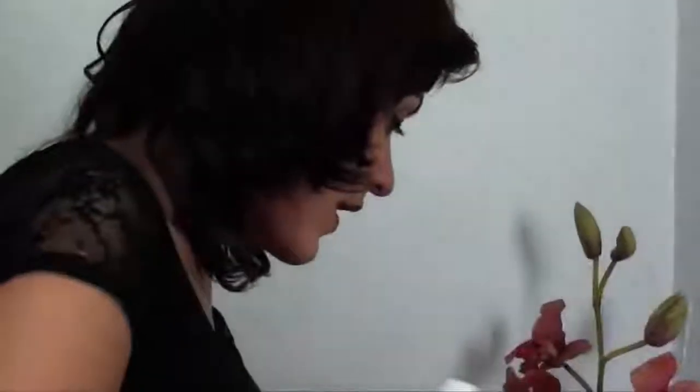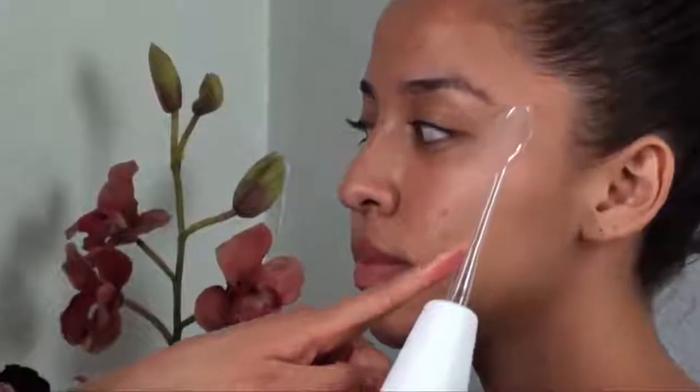Next we have the spoon attachment, which is used for smaller parts of the face. This is specifically used to treat crow's feet or the parentheses around the face that we get with time. You would just treat the eye area with this and around the mouth so we get those wrinkles.